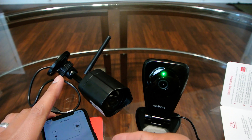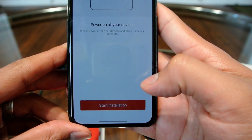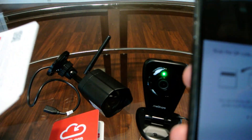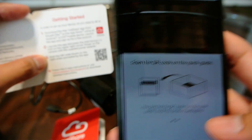The camera is on now. Start installation. It says it needs access to my camera - I said OK. It needs me to look for the QR code, which I have here.